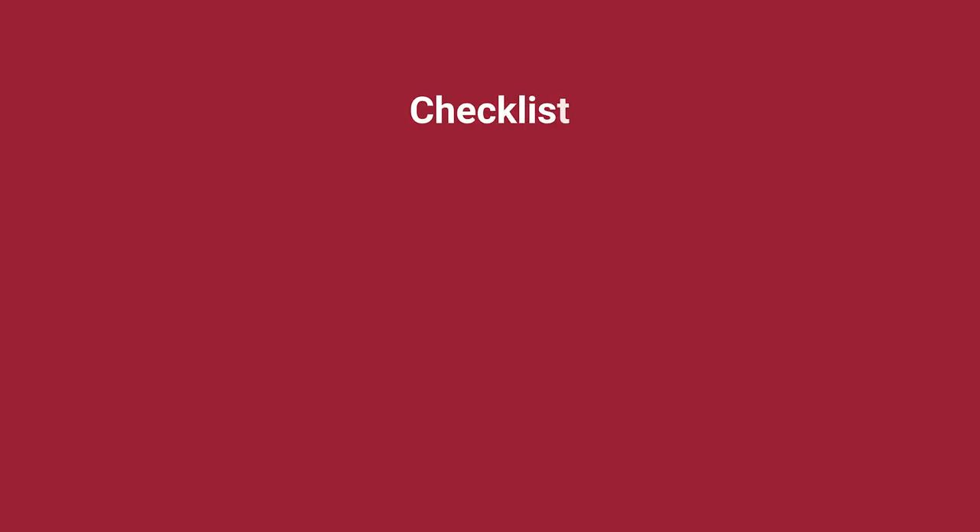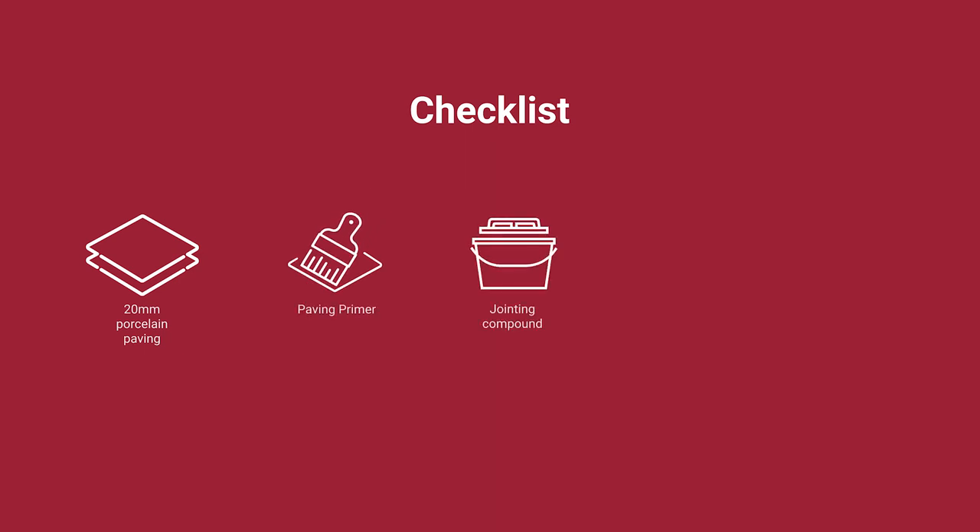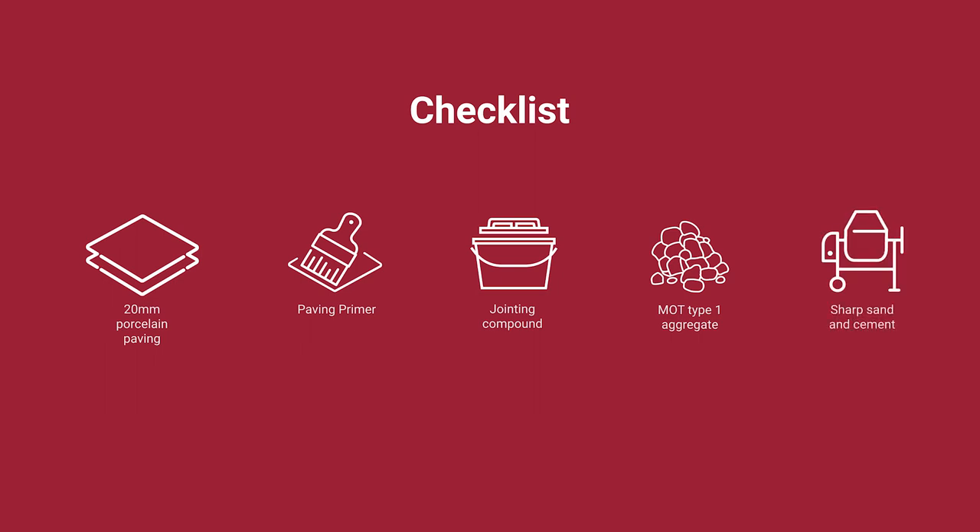Before you get started you will need the following materials: 20mm porcelain paving, paving primer, jointing compound, MOT type 1, sharp sand and cement.